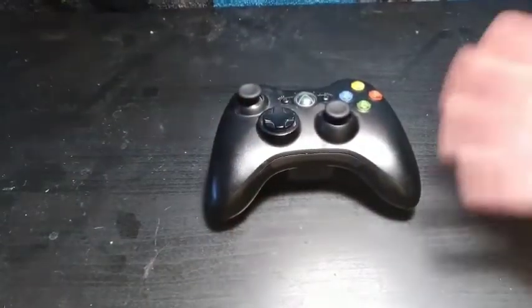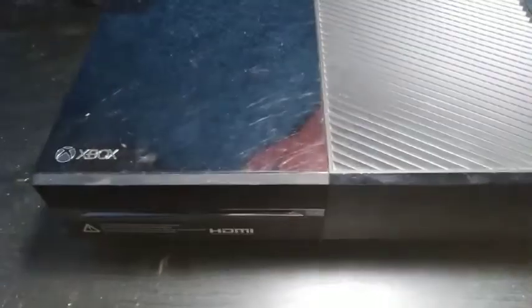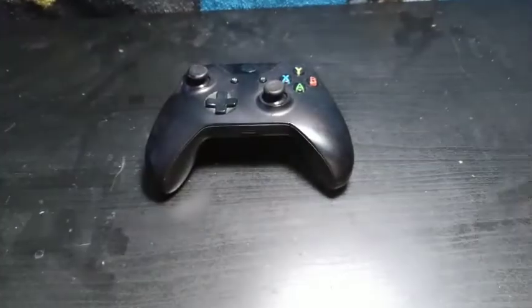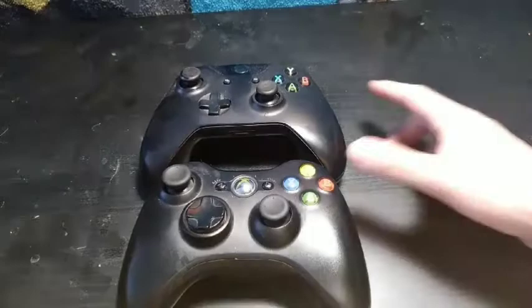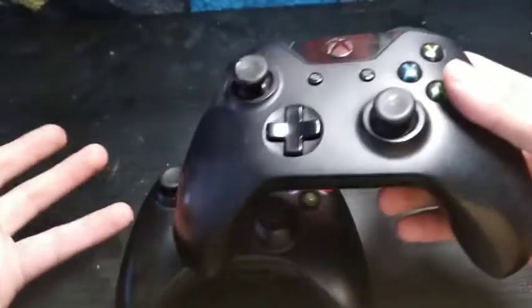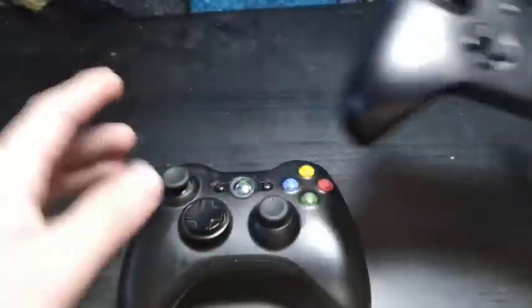So we took a look at the 360 and the classic already, and now we're going to take a look at another big boy — once again a chunkster. I'm not really a big fan of this iteration of the controller; I find it a little weird. But the d-pad is actually kind of decent, and the L and R's still feel pretty good.